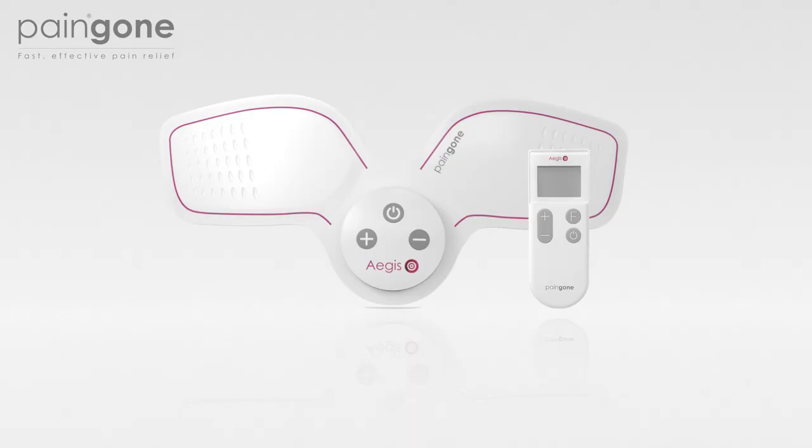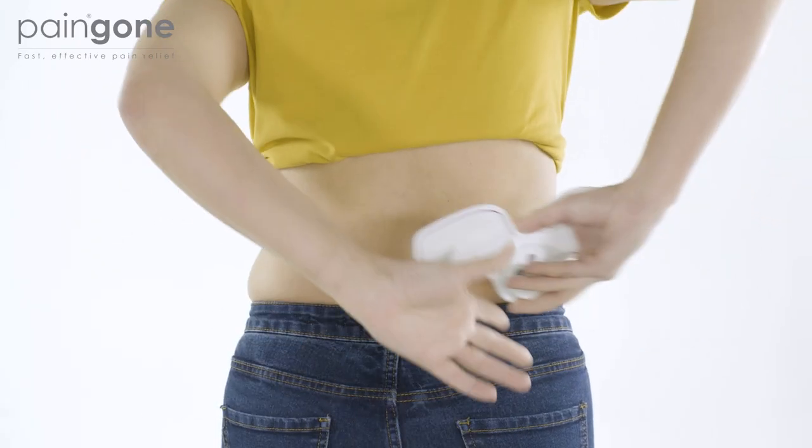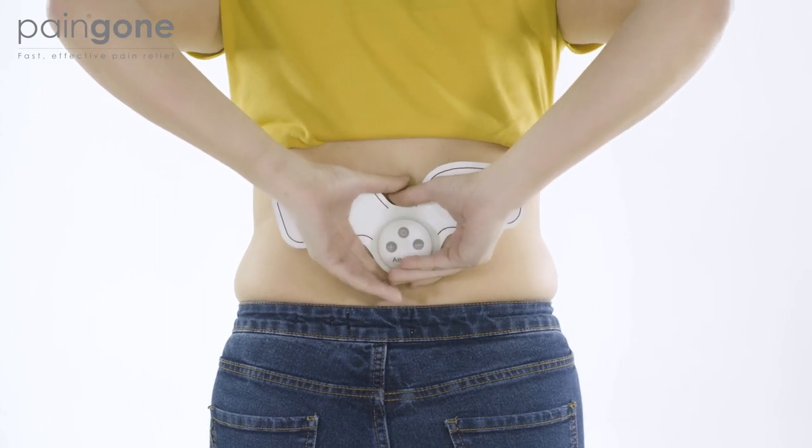Now press the power button on the device and on the remote control. Two beeps will sound indicating that the device and remote are paired. Apply the device to the desired area of the back.